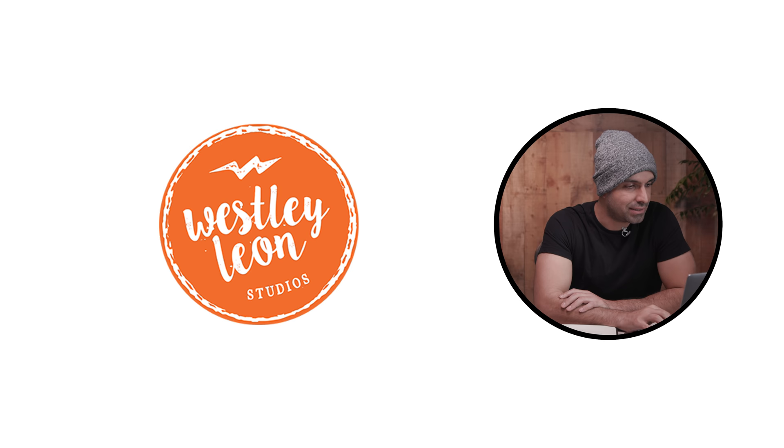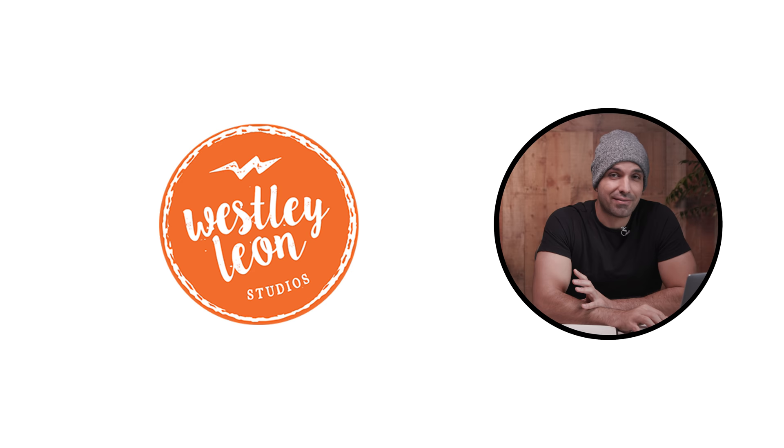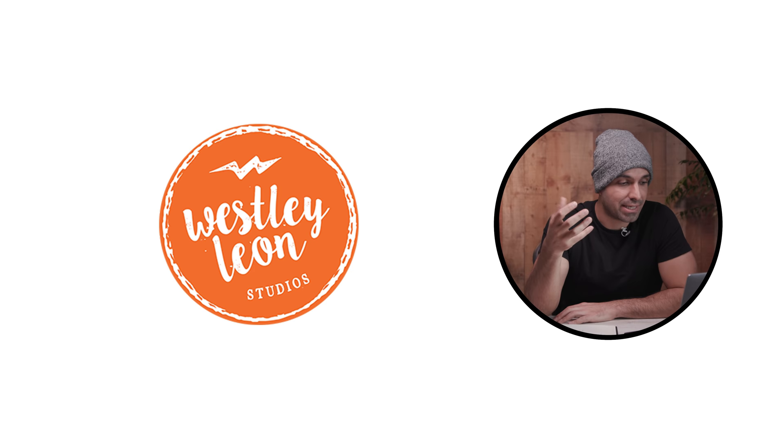Wesley Jordan says his business cards are also a circle, and at bridal shows and networking events people say 'Oh, you're the orange circle guy' — whatever it takes for them to remember you. It's a very distinct logo and I like that. Wesley Leon Studios. The boldness, the Wesley Leon, the circle — it has a hipster logo feel to it, which I think is great. The messages conveyed by this logo are bold, vibrant, and kind of in your face. So if that matches the type of imagery you're creating, then you're spot-on — you've got a logo and brand that matches the actual product you're putting out.